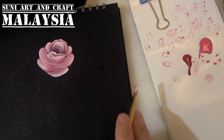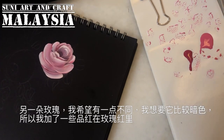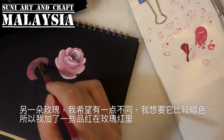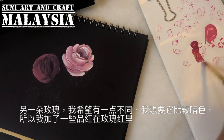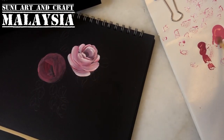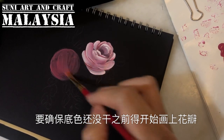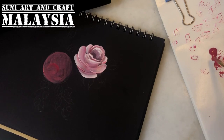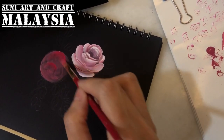Now we paint the second rose. Clean the brush and take the rose pink again to base coat the whole surface. This rose I want to be darker, so I will add a bit of magenta inside the base. Make sure you paint the rose before the base dries. One side is the magenta for the center, and the base can be darker.